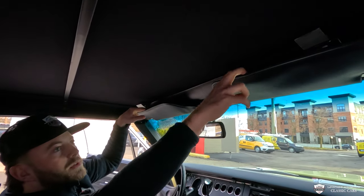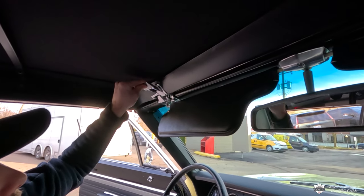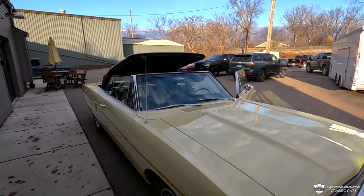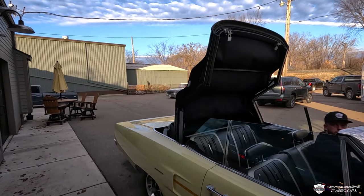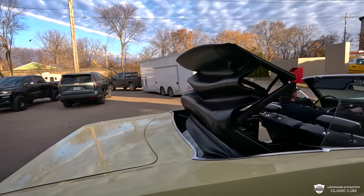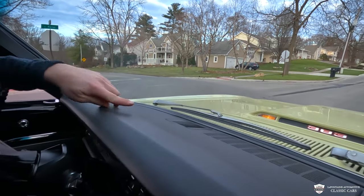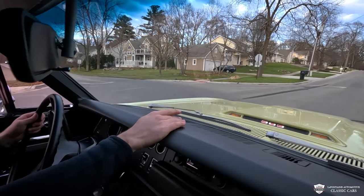And speaking of the top — I'll show you how that works. Hold these down here, nice little paddle there will let it loose. Check out how cool the indicator is on the hood. And in case you forgot, we're packing a 383 under the hood, ladies and gents.